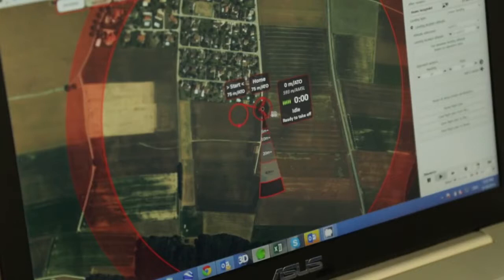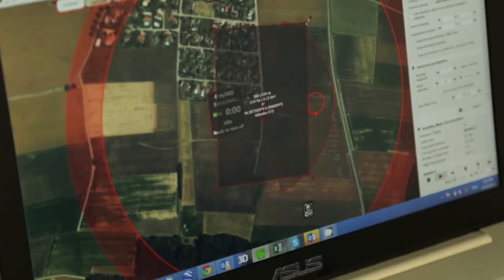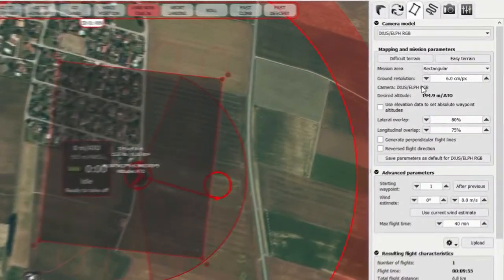Now we're ready to fly, we need to set a few things up in the software. Firstly is the start waypoint, secondly the landing strip — this can be decreased or increased — and finally the area that you want to map; this shape can be customised to suit your needs. Once you're happy with the area, you need to set a few parameters on the right-hand side.